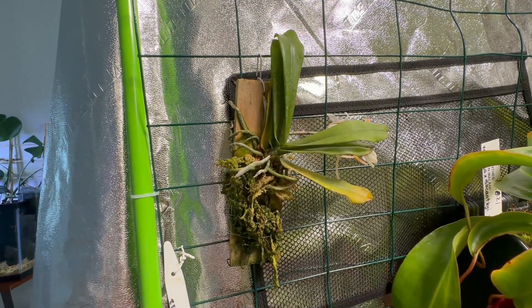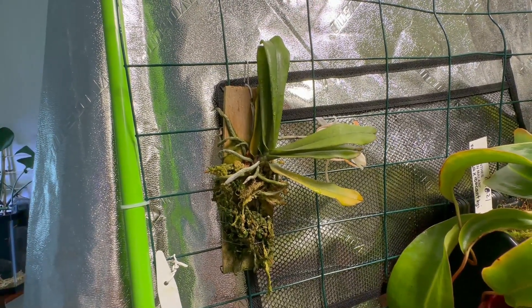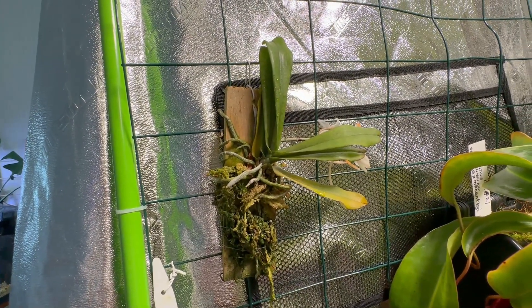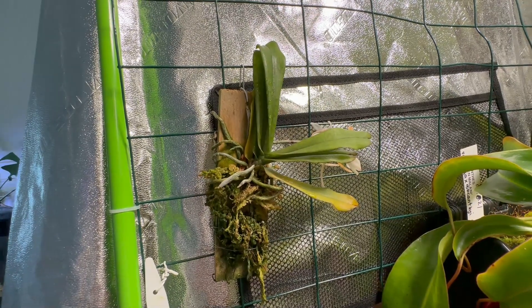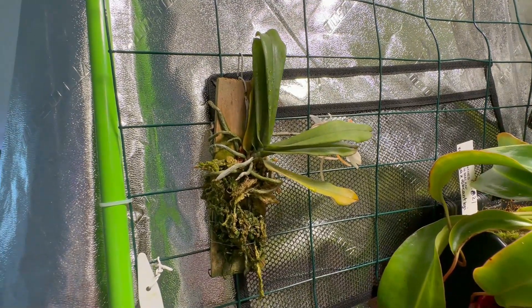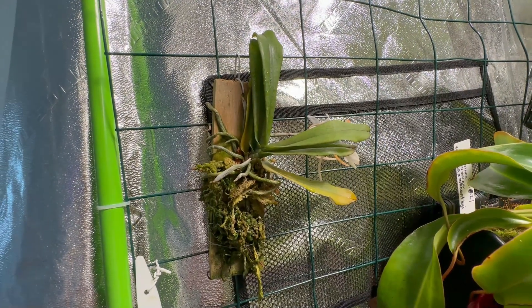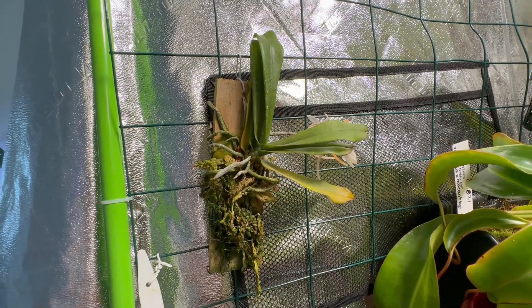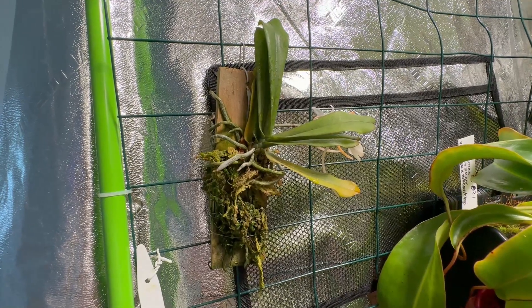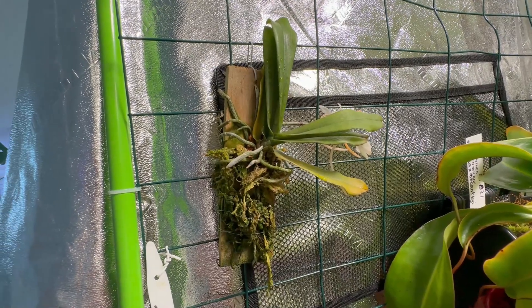In my case, I water this during the growing season every other day — my schedule is Tuesday, Thursday, Saturdays, and Sundays, just like today. During winter I don't water as much, maybe once or twice a week, just to make sure it doesn't dry out. This past first winter I had it, my main fear was that less watering might kill it since it was new to my collection.